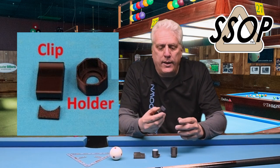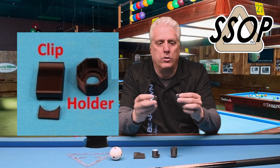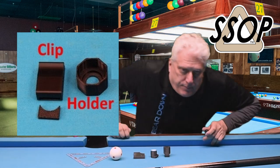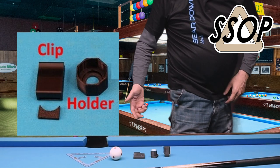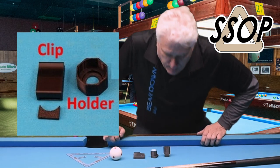So what the heck is this? It simply is a two-piece 3D printed chalk holder. One piece is a clip that goes on your pants or on your belt, and the other side has a magnet in it. This just clips right on your pocket or on your belt and it's magnetic. It's a great chalk holder — I've been using it a lot and it works really well.